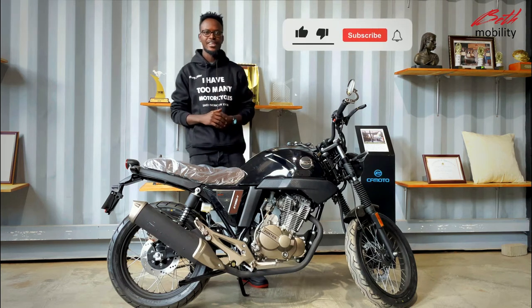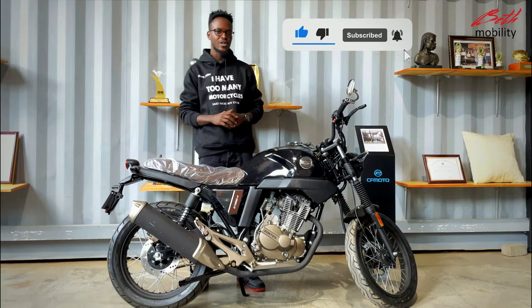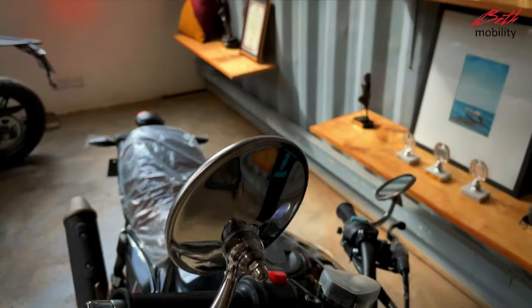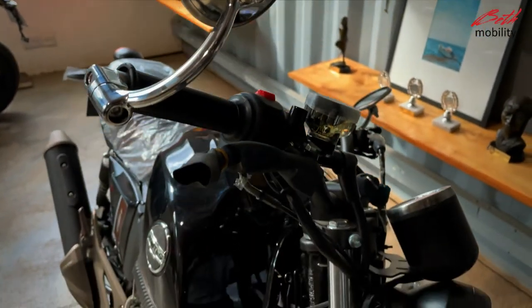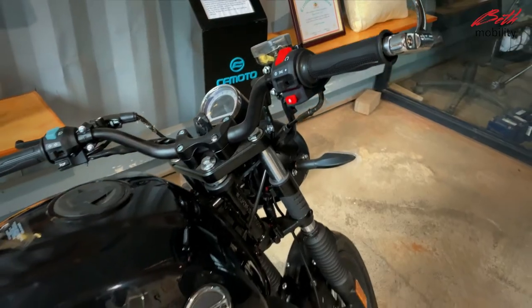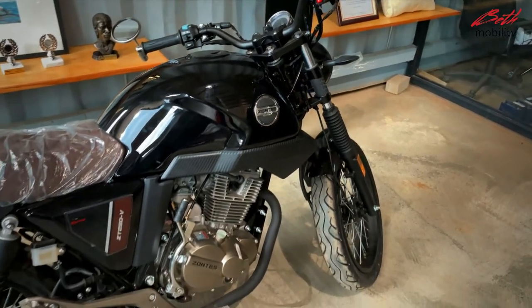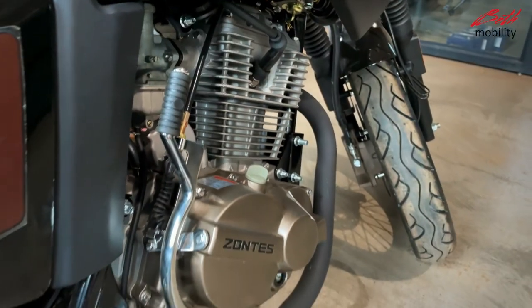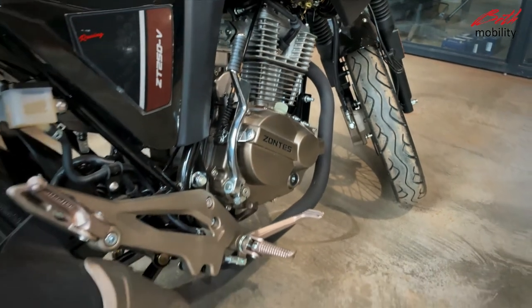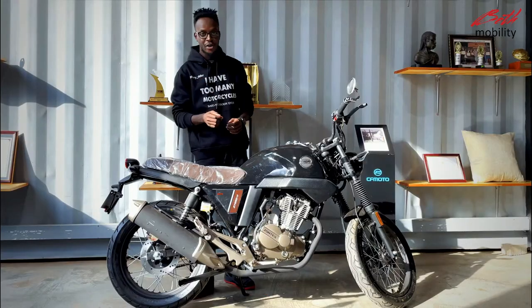Hi and welcome to Beth HD. My name is Joseph and today I'm introducing you to the 2021 Zontes 250V. The Zontes 250V is a modern stylish cafe racer with its retro design, and it comes with a single cylinder 250cc four-stroke engine which is air-cooled and carbureted.